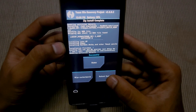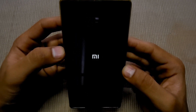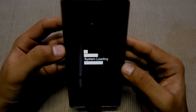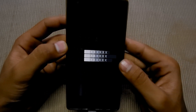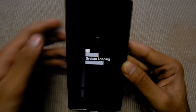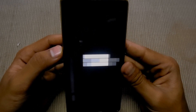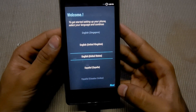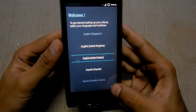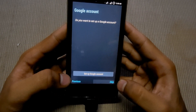Then you have to reboot the system. Next, skip, skip.